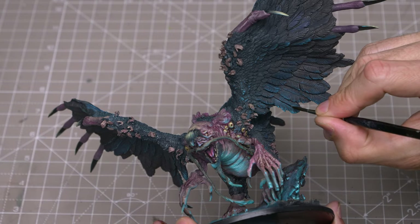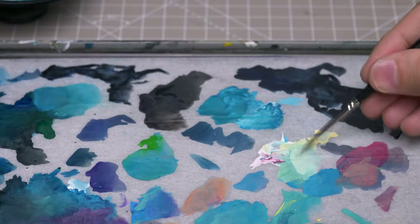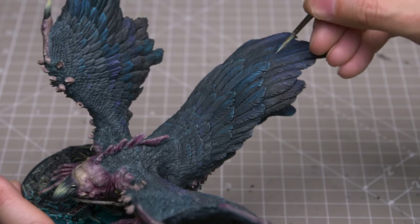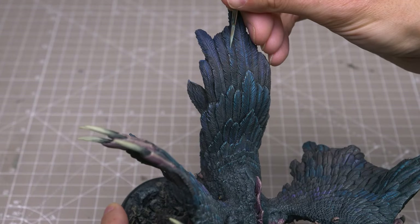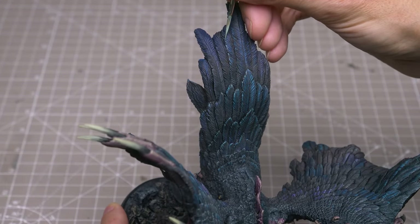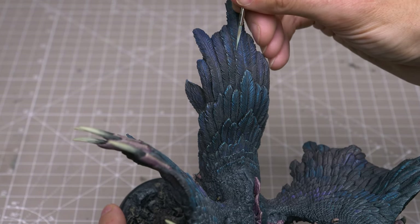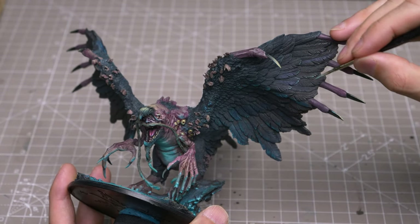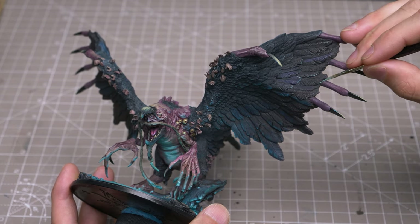Here, I'm using a mix of Caribbean Blue, German Yellow and White to add my brightest highlights, mainly along the edges and tips of the feathers. Note that I'm less concerned with the look of each individual feather as I am the overall effect.